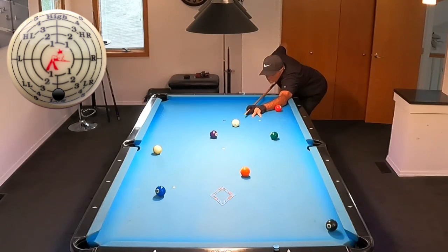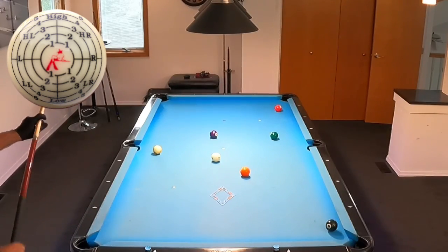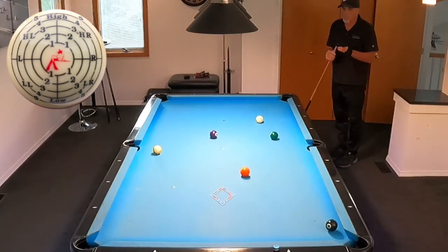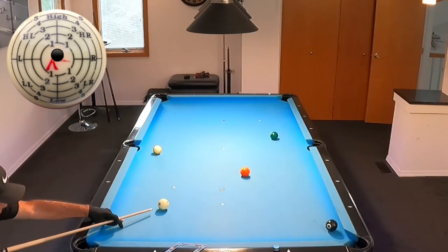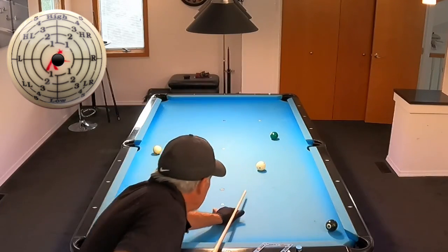I really like that shot — I stayed down on it and just stroked it with a little draw so I could stay in that window and get on the three. Once again: one, two, three — come back, pause, fire, and hold the follow-through. One, two, three — boom. A little drip to the head there, and now I want just the right angle so I can flow into the nine.